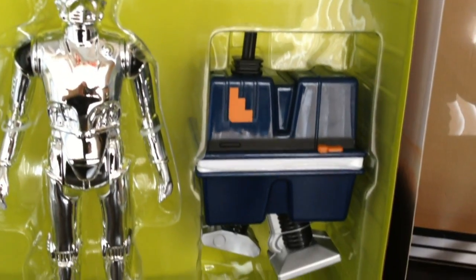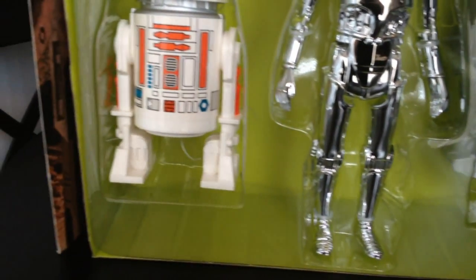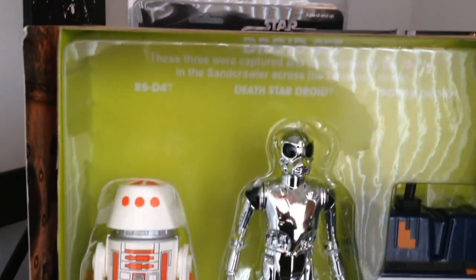But it's no problem just to change them around. Now these all were previously released single carded in 2012. I haven't checked it out yet, but I was told that these all are date stamped 2013, so they are of a different run from the previous ones.